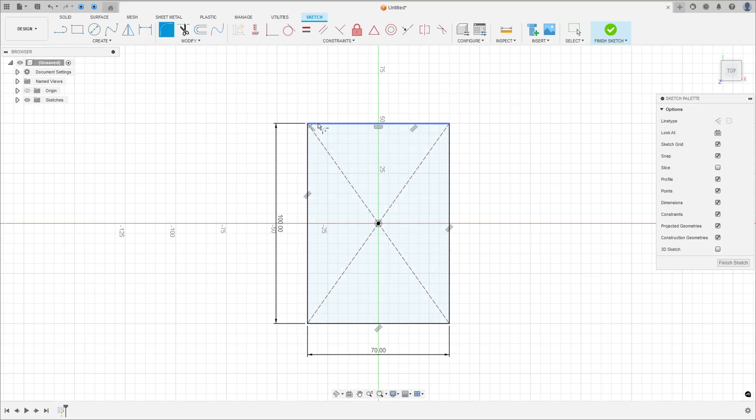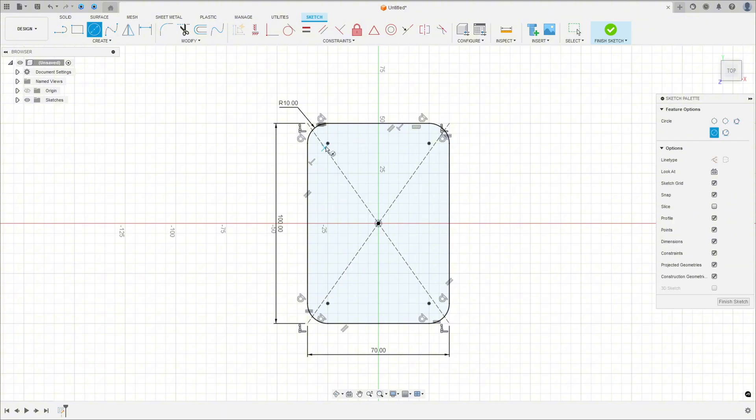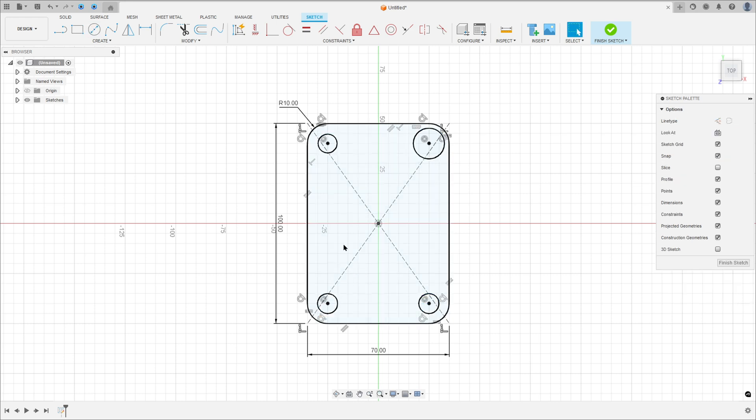Go to fillet, make a fillet with 10mm of radius. Now select the circle tool, make a circle at this point to be concentric with the radius. Go to sketch dimension — this circle has 10mm of diameter. Now go to constraints and select equal, then select this circle and this one.